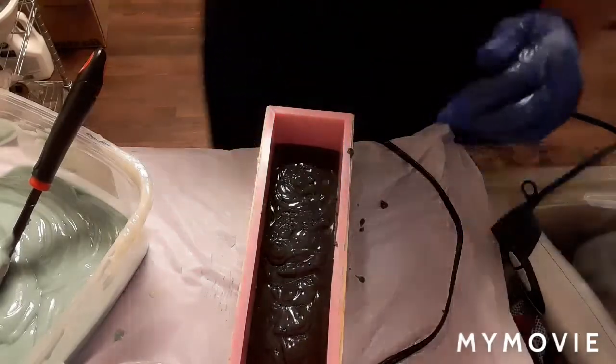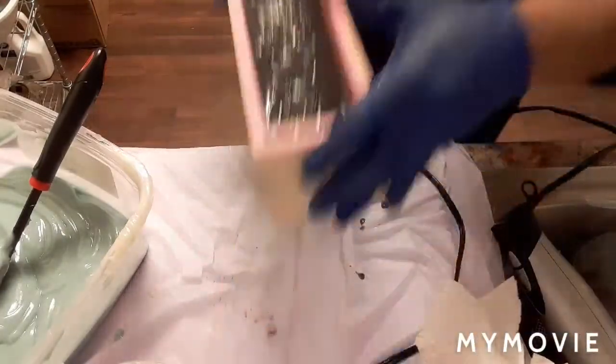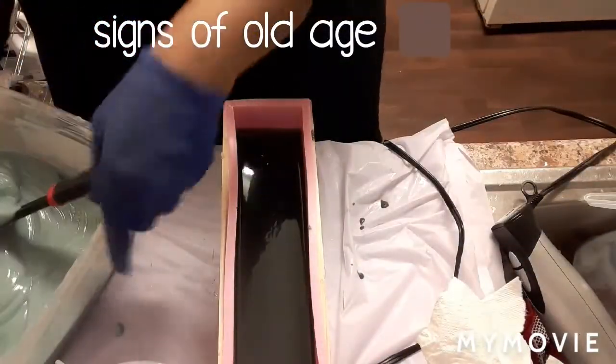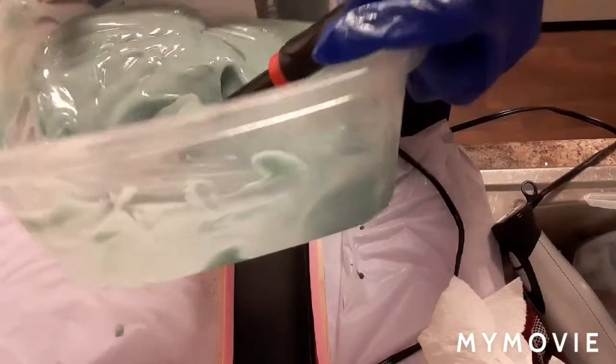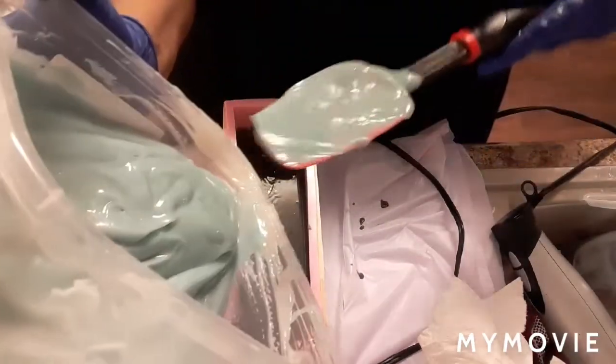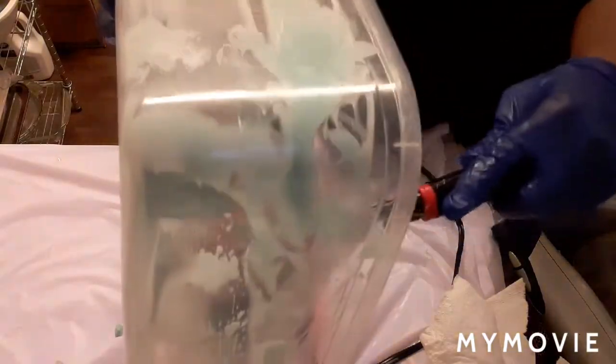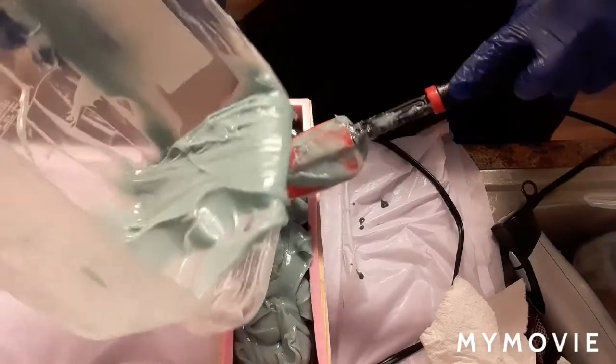I'm going to pound it on the floor to get the air bubbles out. Oh, my back! And here is the aqua — I wanted it blue but it didn't turn out that way. In any case, it's still going to be a pretty soap. It's actually getting hard on me, which is not a good thing. It's drooping in — I didn't want that to happen. I should have done a pot swirl, which is basically adding different colors into the pot and pouring them into the mold.